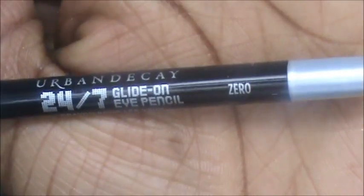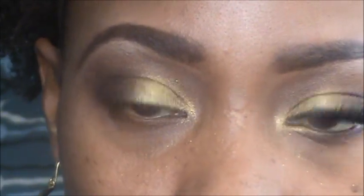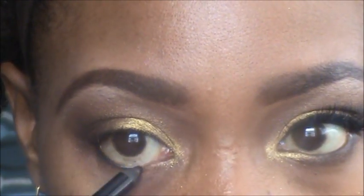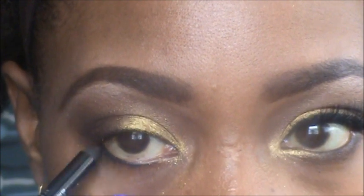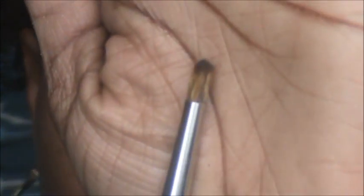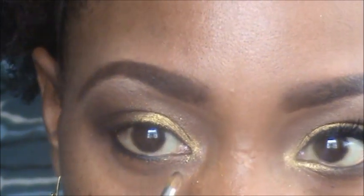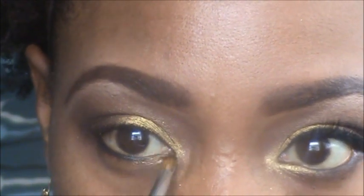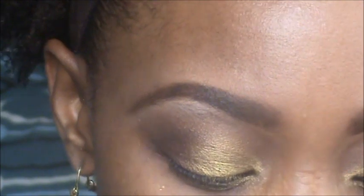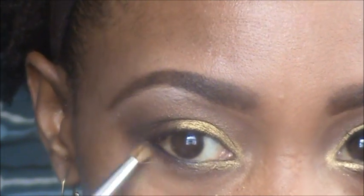Next I'm going to take the Urban Decay eyeliner pencil in Zero — this came with the palette — and put it on the outer third of the bottom lash line. Then I'm going to take a little smudge brush, go into the gold, and just follow what we did at the top. Then go into West and fill out and smudge out the rest.